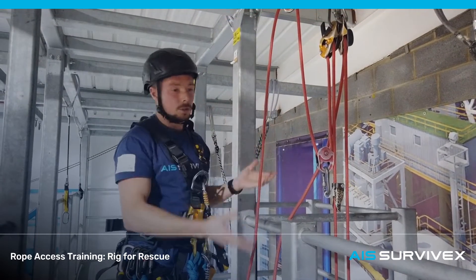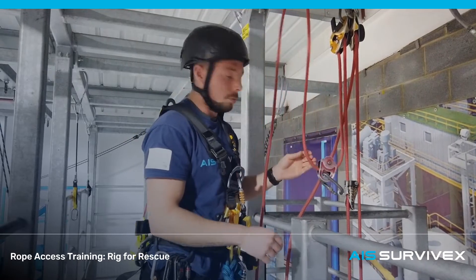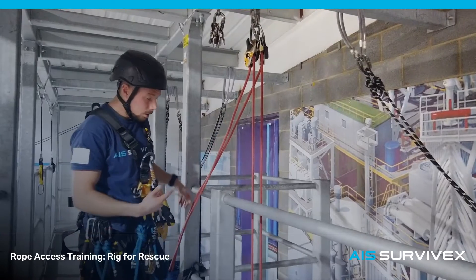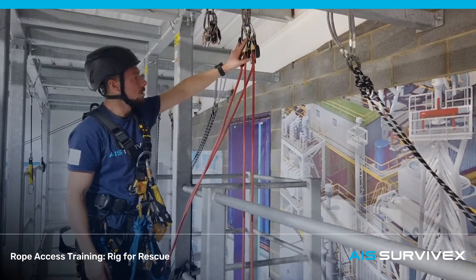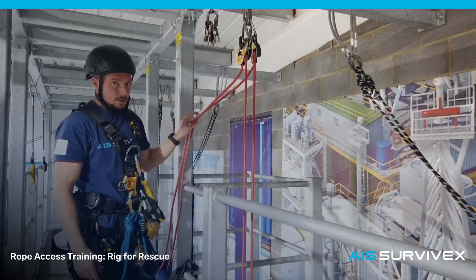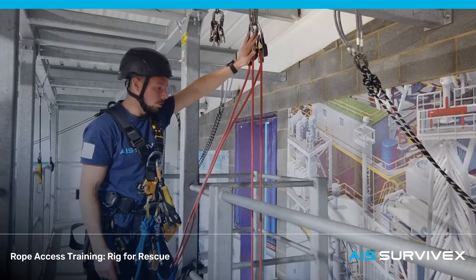And that's it for your lift portion. We'll strip this away and get ready for lowering. Now we're looking at lowering a casualty on load using a rig for rescue system. This portion of the exercise is what Level 1s are assessed on. It is fairly straightforward — you just have to make sure you're keeping careful control of the tail ropes and you're adding an extra friction carabiner to the working line descender before you lower down.